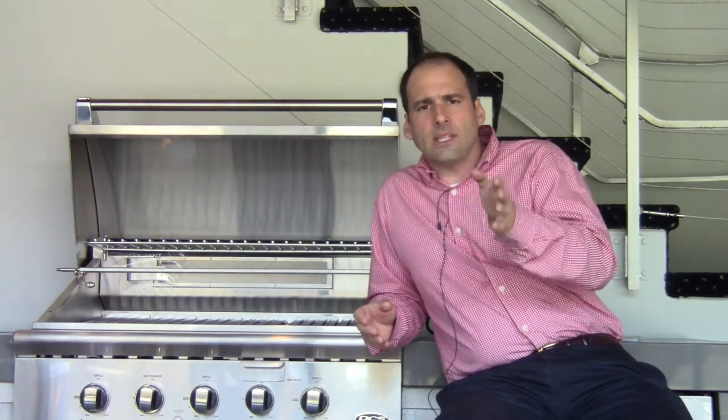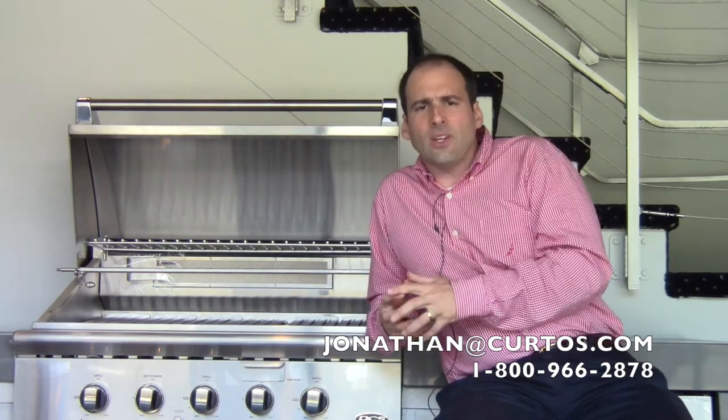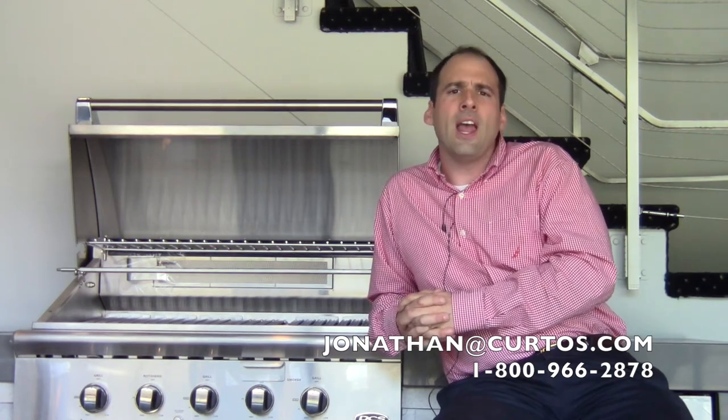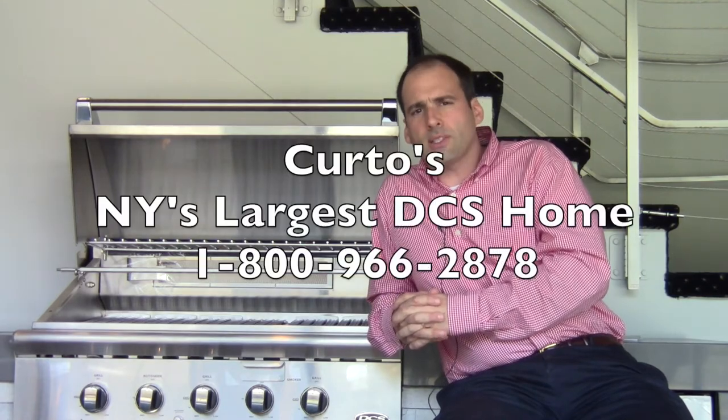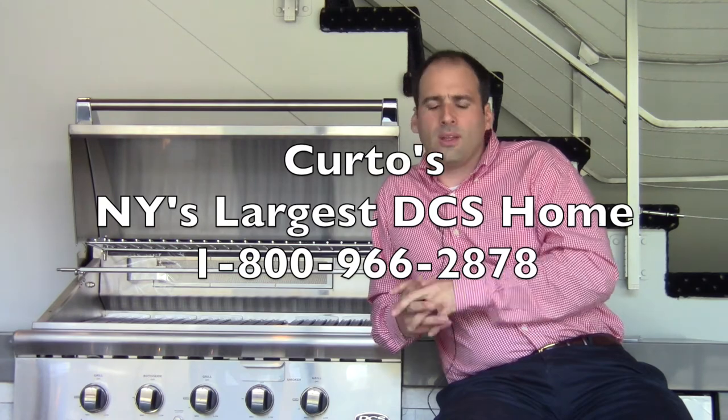All I know is that I'm going to continue to test this, knock this thing around, put different types of foods on it, and report back to further educate you — because that's what it's all about. The next video installment will be about the griddle accessory, which I had the pleasure of starting to use last night. And remember, DCS Grills — we can ship them nationwide. Call us or click on us at Kurtos.com. Email and phone number at the bottom. Thank you.